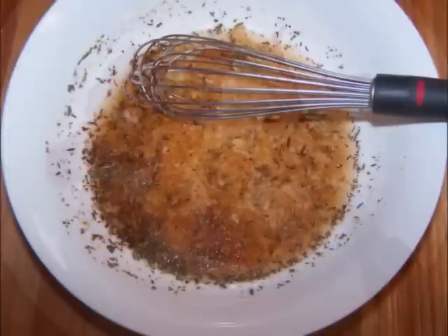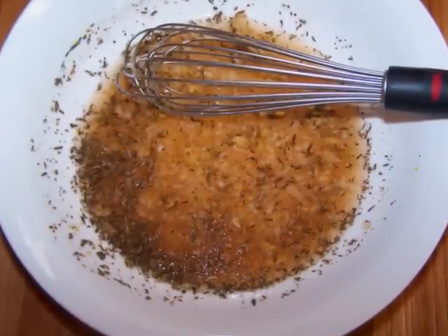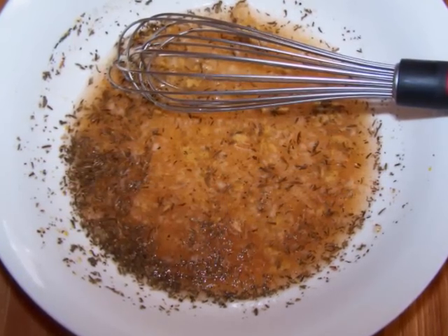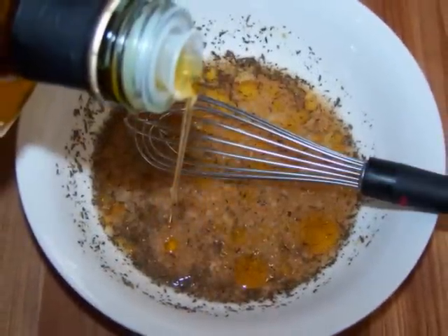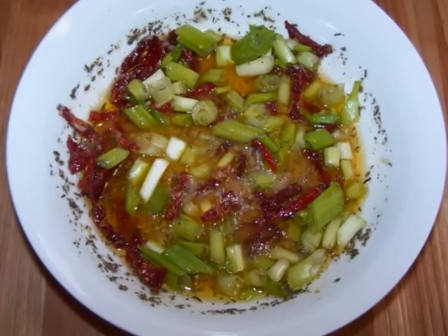To make the dressing, whisk together all the ingredients except for the olive oil, sun-dried tomatoes, and scallions. Once those ingredients are mixed well, slowly stream in the olive oil as you continue whisking to get the dressing emulsified. Then stir in the scallions and sun-dried tomatoes, and set this aside.